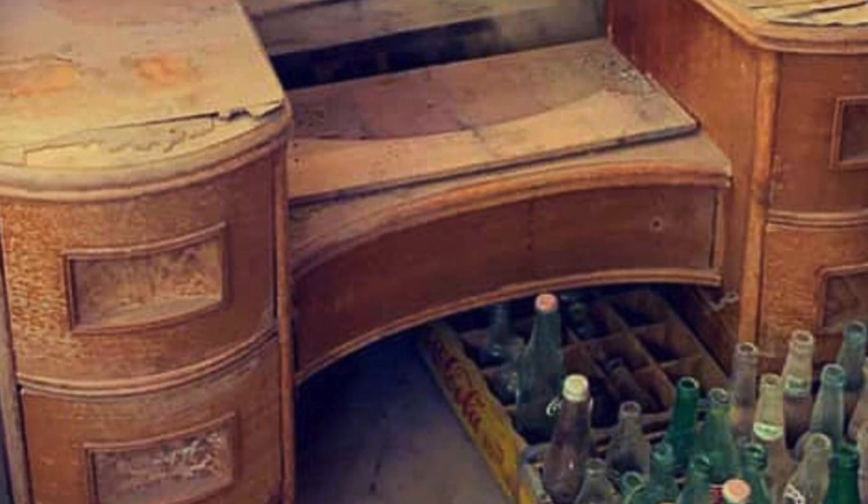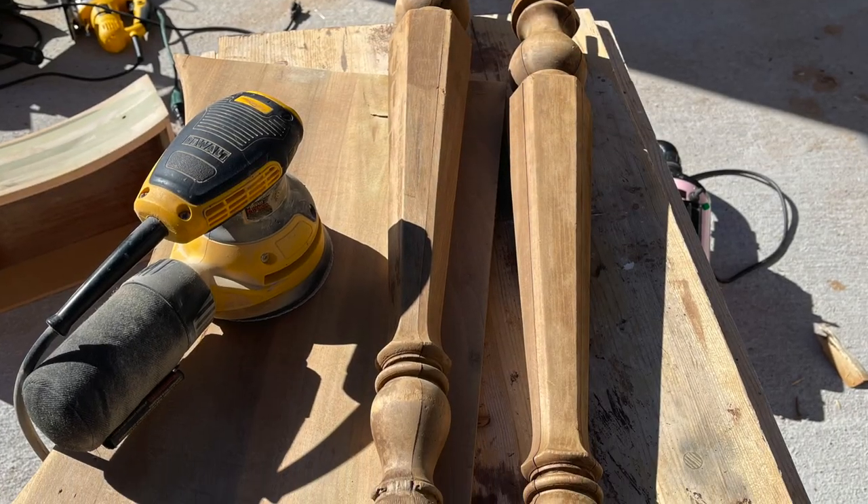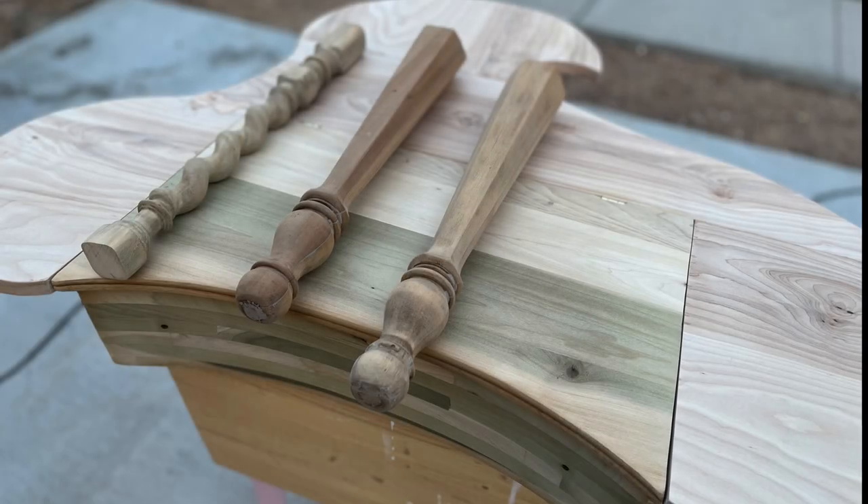What started from a piece of an old barn wood find and some mismatched scraps — let's see if Frankie has finally come to life.